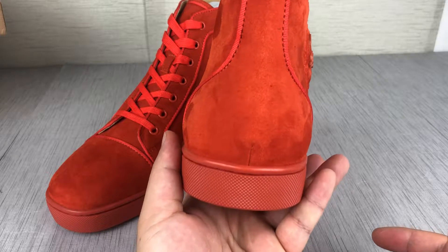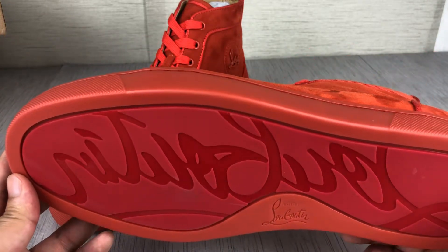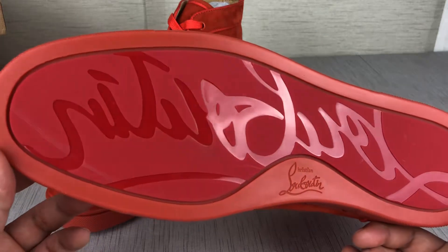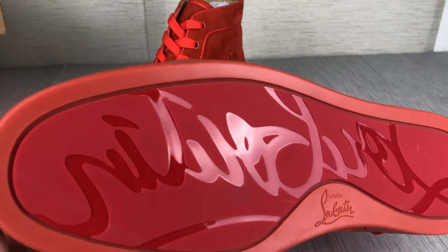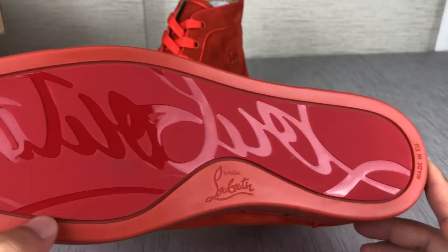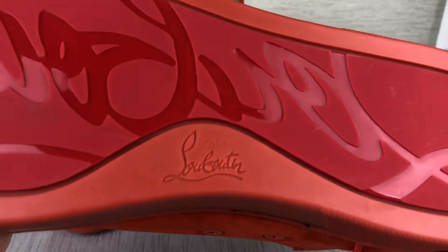Another important feature is the red sole. You can see the red — I will show you how shiny it is. Oh, so shiny, it blinds my eyes! The sole logo is so shiny.